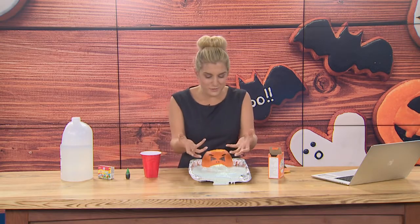It's that classic chemical reaction. What's happening is our base — the baking soda — is reacting with our acid — the vinegar — and it's creating carbon dioxide bubbles. All those bubbles are what foam over and come out of the pumpkin.